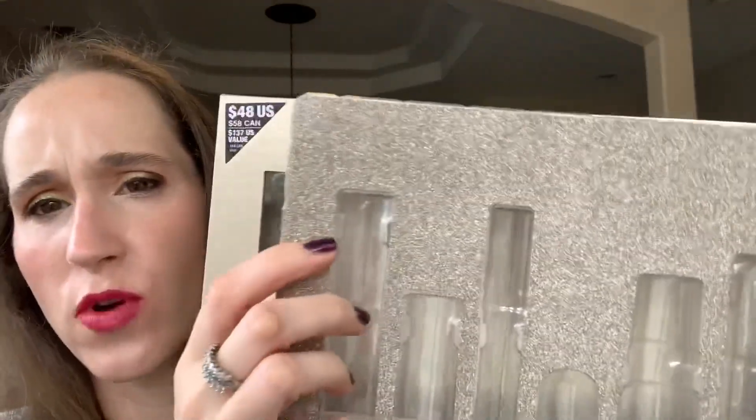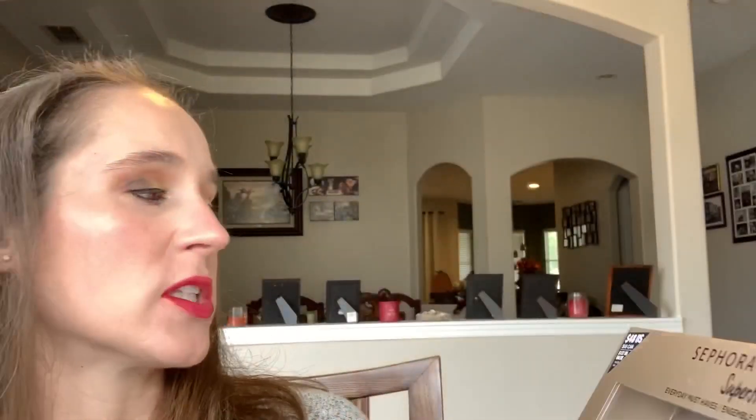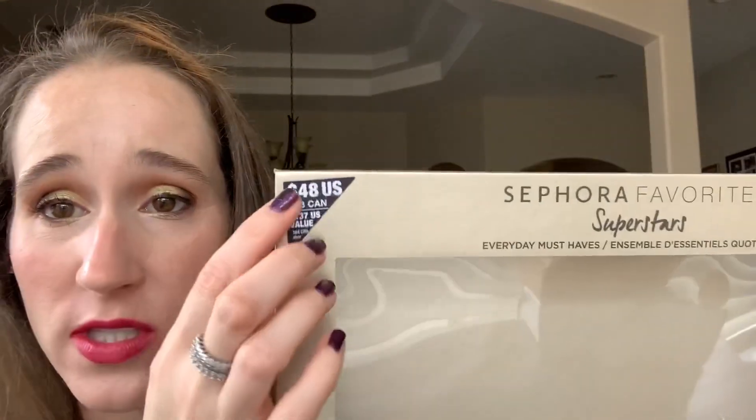The last kit I got was the Sephora Favorites Superstar. It came with this rose gold insert — I took everything out because I've been housing and using all the products from the box. This was originally $48 and it was on sale for $34. Wait till you see what's in it — I think it's a really good value.